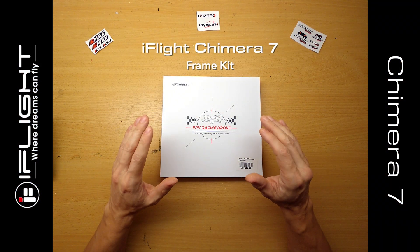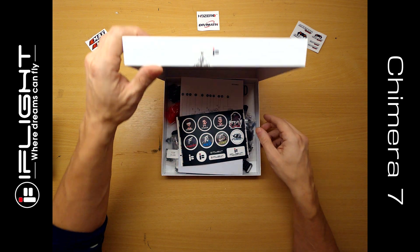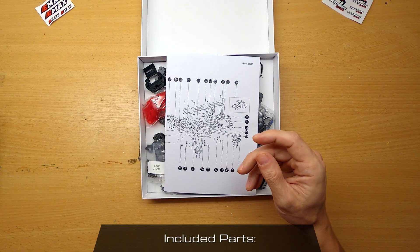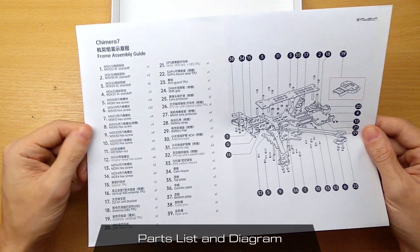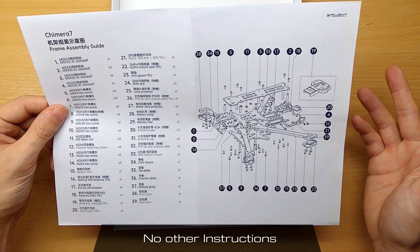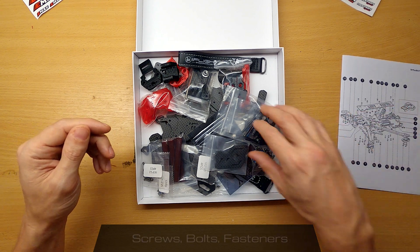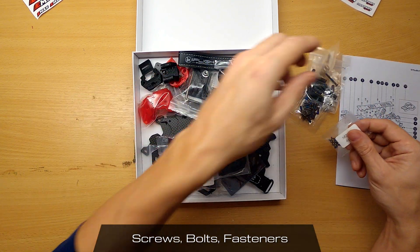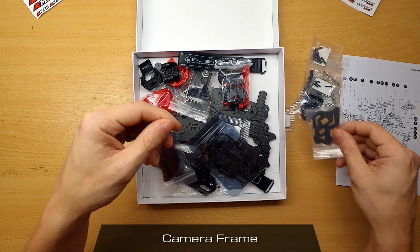Now we'll go ahead and move on to the frame. Right here is the iFlight Titan Chimera 7 frame kit. Let's pop that open and see what's inside. You get a schematic of the frame and all the parts you should have — it's worth running through to make sure everything is there. This doesn't really come with instructions on how to build it, which is kind of why I'm doing this video overview. We'll work our way through it piece by piece. There's a bag of screws — actually, quite a lot of bags of screws. This piece here looks like it's going to hold the camera.